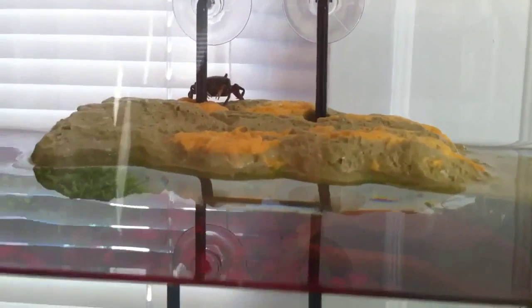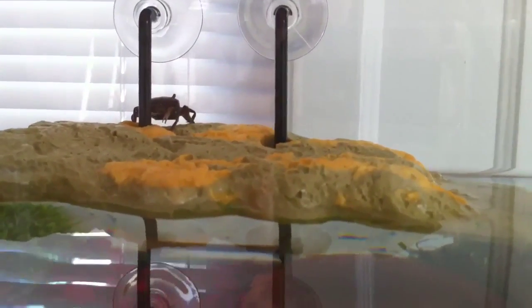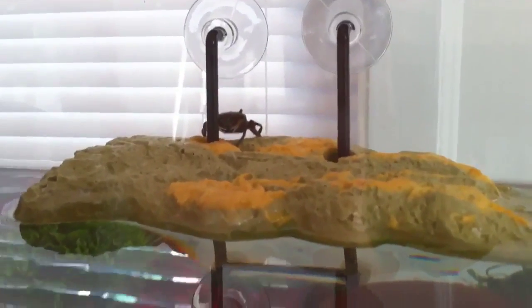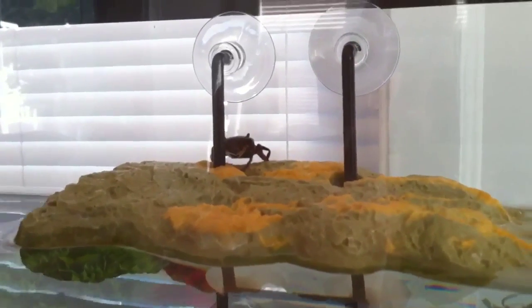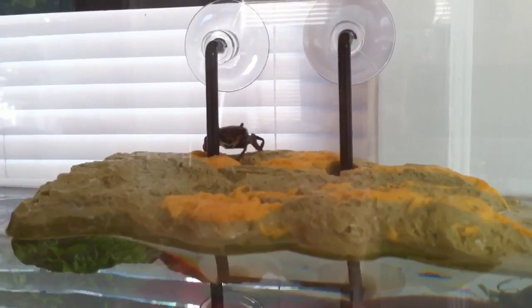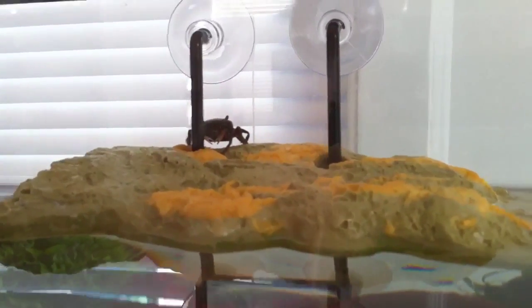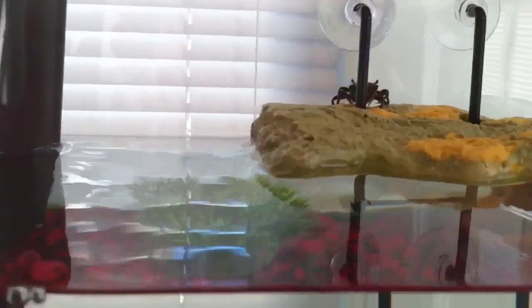Welcome to the latest installment of my crab series — these fiddler crabs. I'm so happy to be getting footage of this. This is one of my females. She has her belly flap open, and not only is it open, but she's like pumping it. The light isn't the best for it, but it looks friggin' amazing.